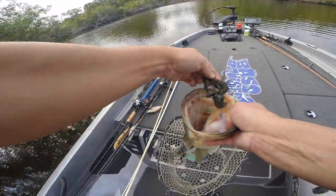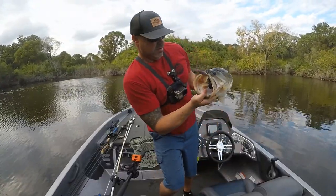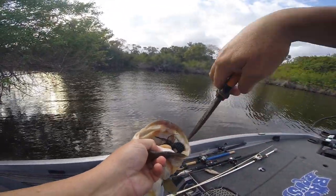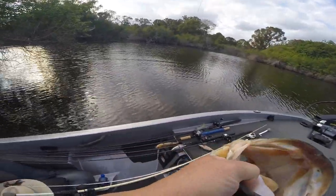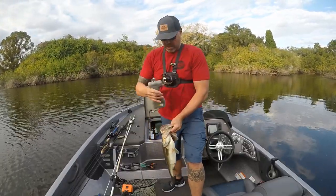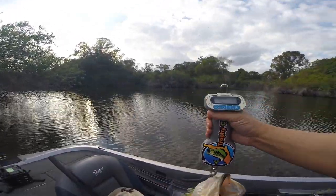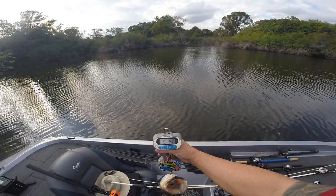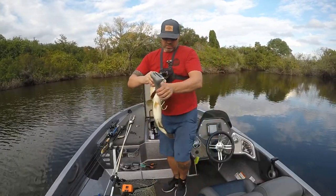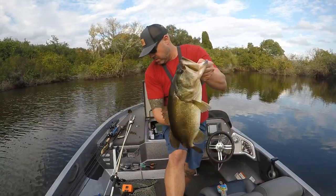Look at this beast. Look at that — about a four and a half, five pounder. This fish is cold. That fish came off the bank, ran all the way out with it. I had an awkward hook set, about yanked my wrist off. Five pounds, six ounces. What a beautiful, healthy, chunky fish. Look at the colors — look at the coloration on that thing. Awesome.